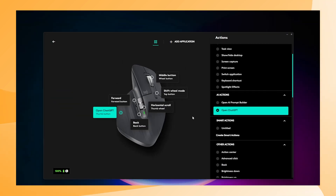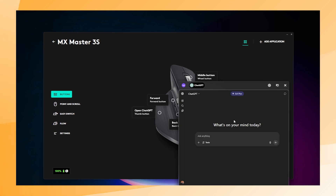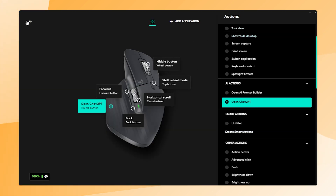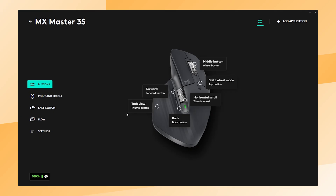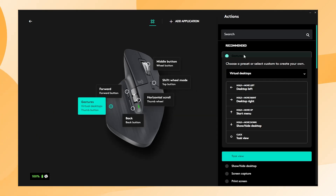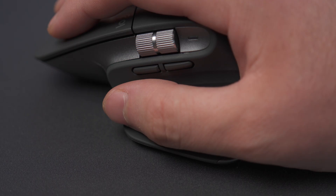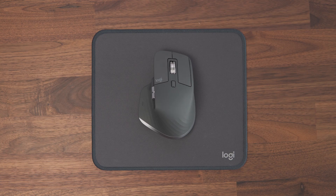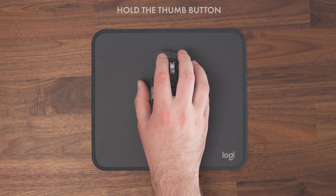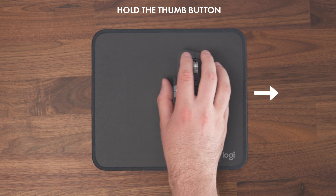Personally, I like the option to open ChatGPT with one click and ask a question right away — that option is already available in Logi Options Plus. If one action for the thumb button isn't enough for you, you can assign up to 5 actions using gestures. Gestures let you perform 5 different actions: one with a simple press of the button, and 4 more by holding the same button while moving the MX Master 3S to the left, up, right, or down.